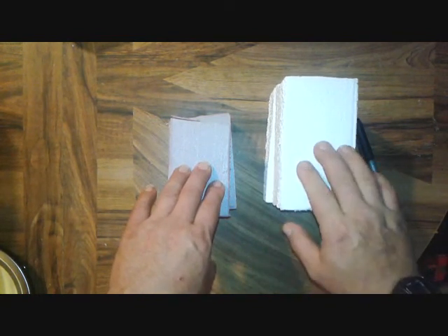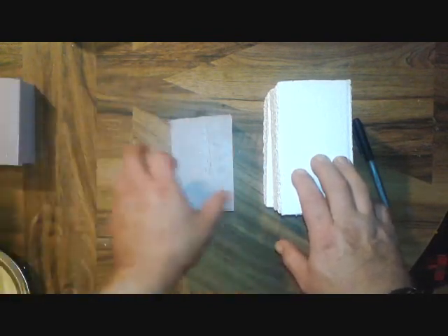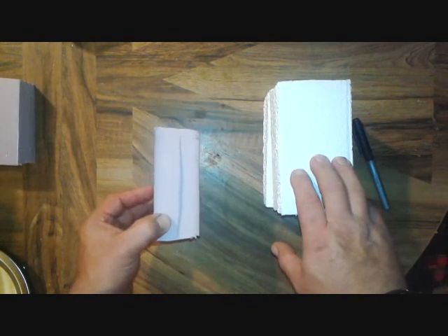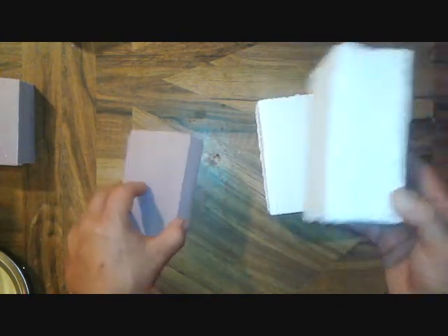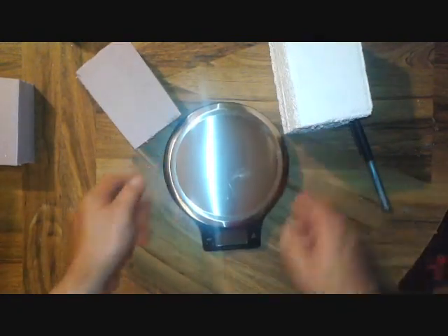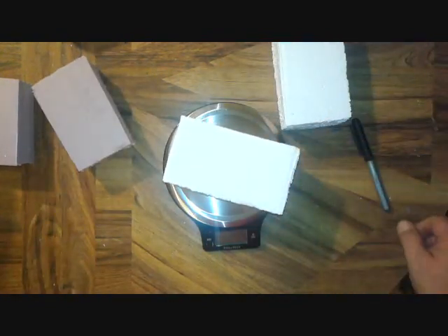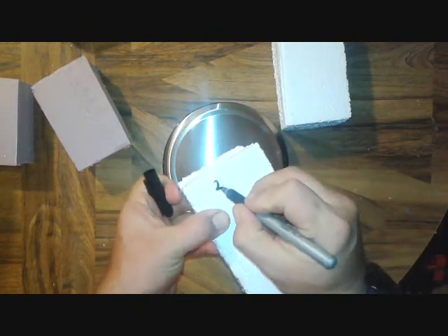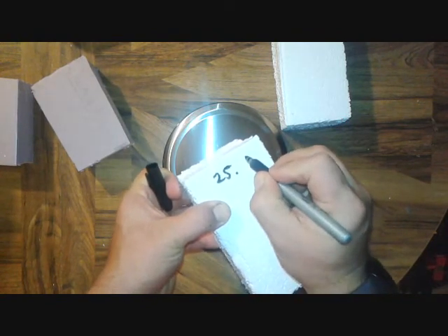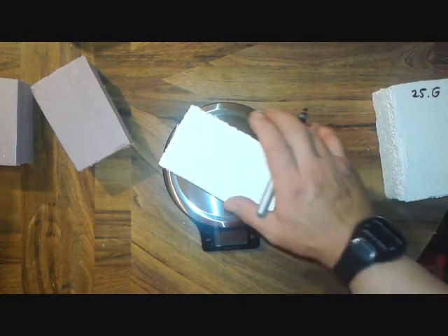I've heard that expanded polystyrene does not soak up water, but then someone else says it does — you just have to leave it in long enough. So what I'm going to do is get my kitchen scale out and weigh them. This one here weighs 25 grams, and this one here also weighs 25 grams.